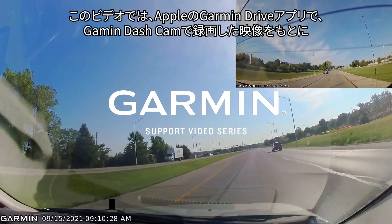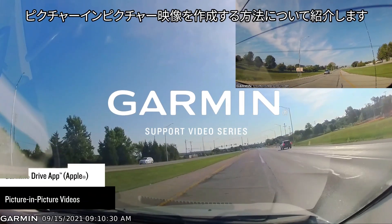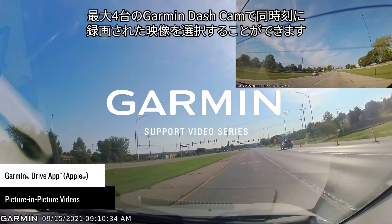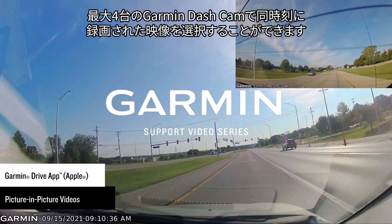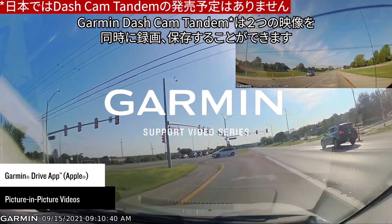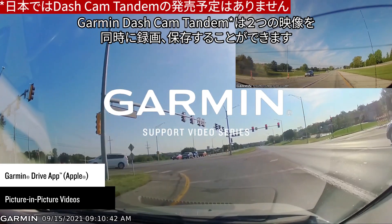Let Garmin show you how to create composite picture-in-picture videos in the Garmin Drive app on an Apple device. Videos can be selected from up to four simultaneously recording Garmin dashcams. The Garmin Dashcam Tandem will provide two simultaneous recordings.